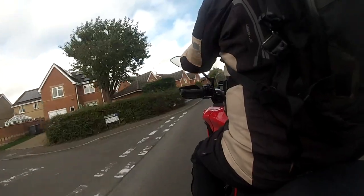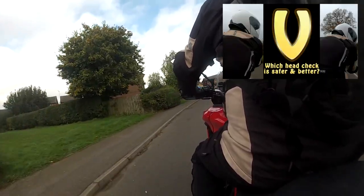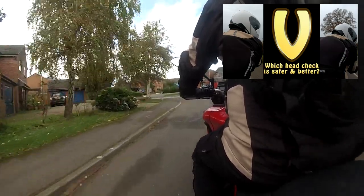We'll have a look at mirrors in particular in conjunction with the previous 'how to turn your head without wobbling the bike' film, because you need to know where your blind spots are. If you know where they are you can avoid overly turning your head, and when you start getting older and your neck starts getting stiffer, you'll really appreciate this.